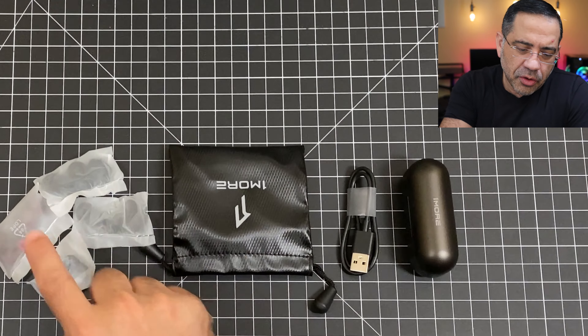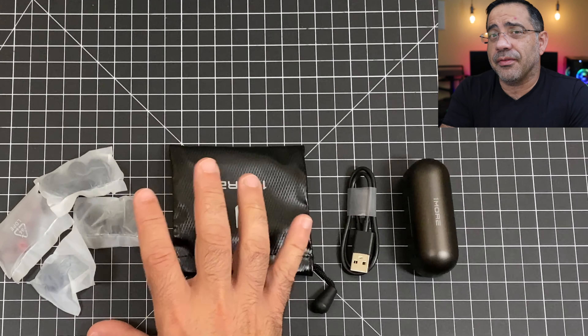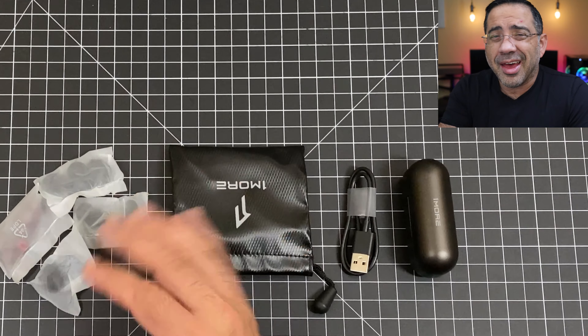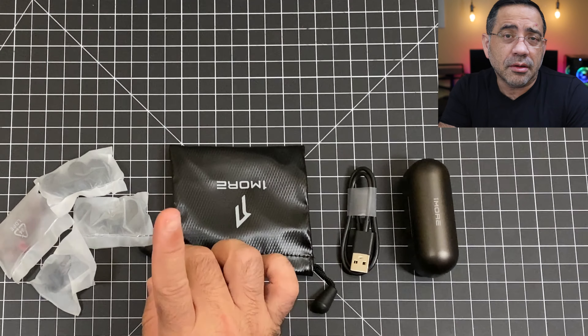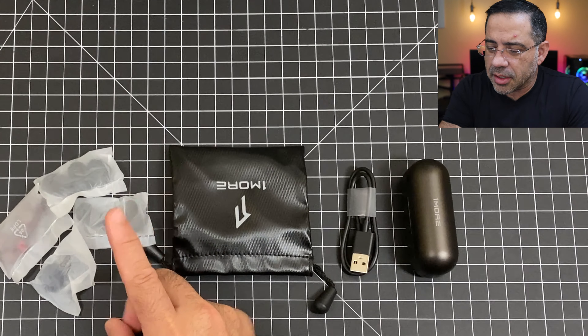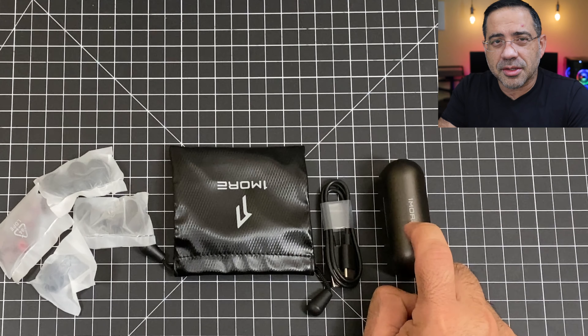Now in the box, you're going to find lots of accessories — a little travel bag, ear gels, ear wings, everything to personalize the experience so that it fits you the best way possible. It's important to have the right fit because that gives you the right seal and the best audio experience. You also get a USB-C cable and the charging case with the earbuds.